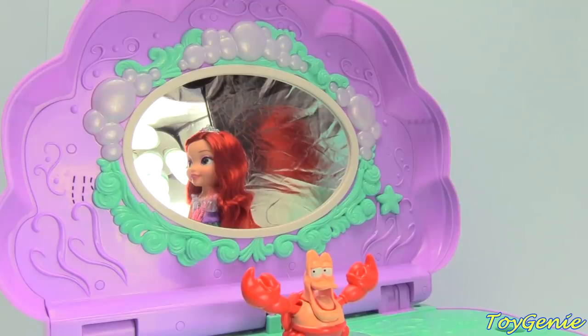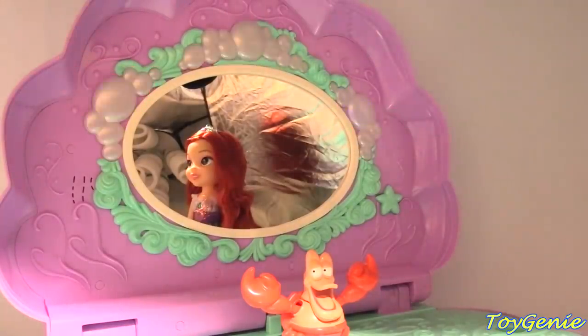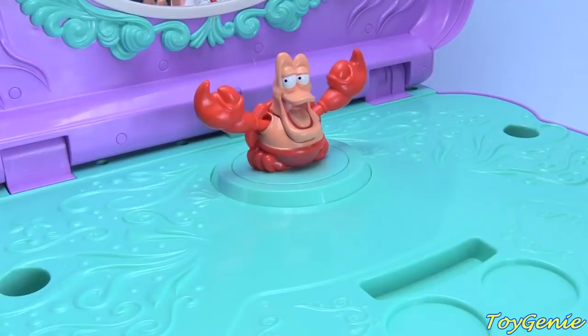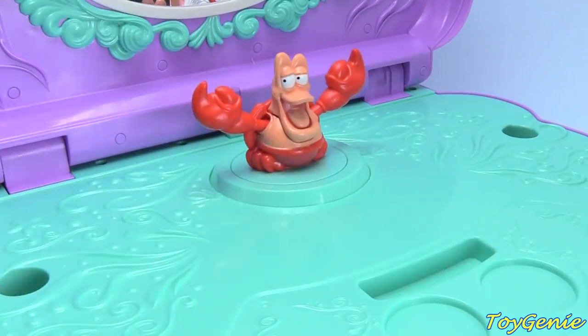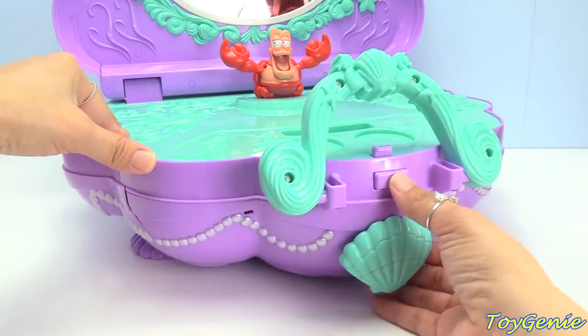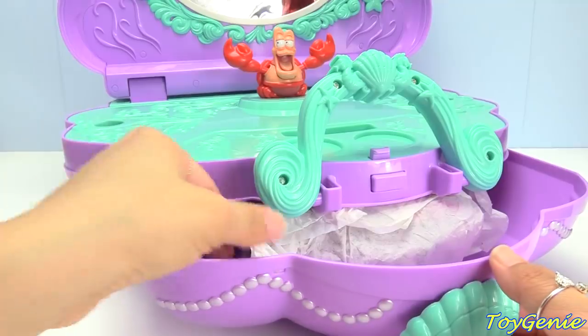Unfortunately, I can't record the song because of copyright reasons. But if you look in the back, you'll see the lights flashing super, super pretty when the song is playing. Super awesome, right? And here you can see Sebastian — he spins and pops up when you open this vanity. And let's check out the awesome drawer. We flip up the handle.